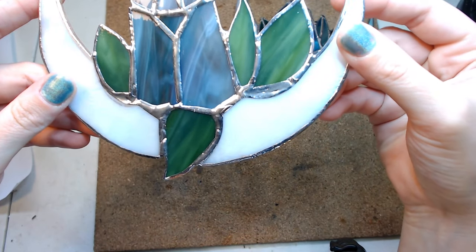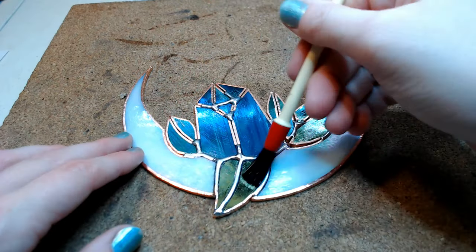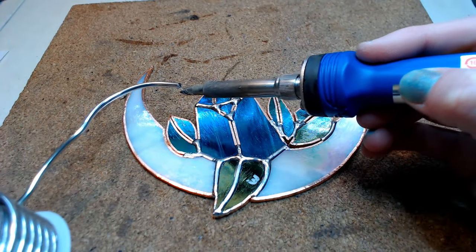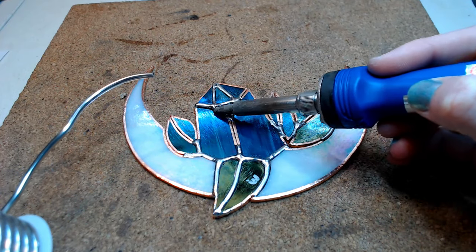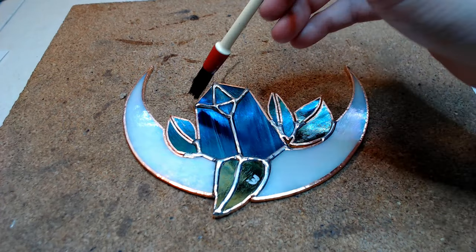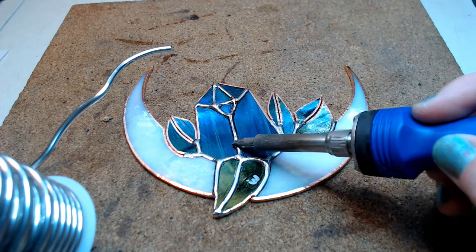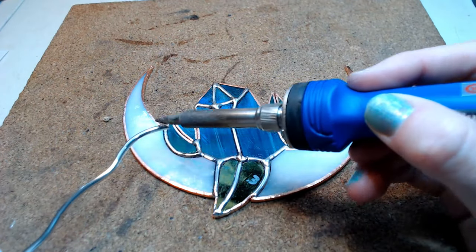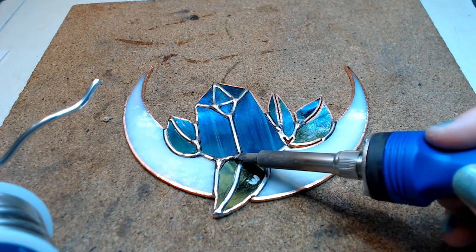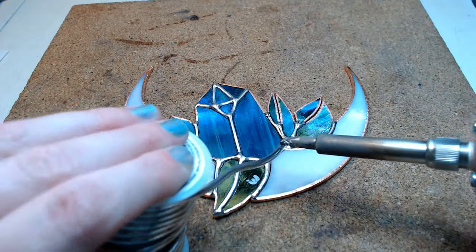As you can see here the solder almost looks concave and we do not want that. There are a few things that go into soldering: not using enough flux, not using enough solder, and not having an iron that's hot enough. Soldering is very complicated, and I think it would be doing you a disservice if I didn't mention all of the factors that go into making a beautifully soldered piece. Go in as many times as needed to get the bead you want, and keep in mind that the more solder you apply, the more likely you'll need to re-apply flux to melt it down.